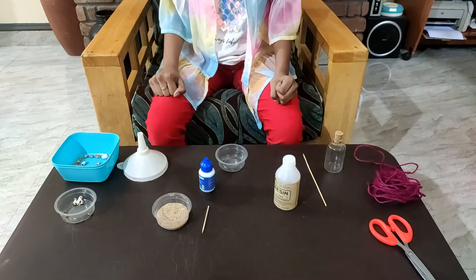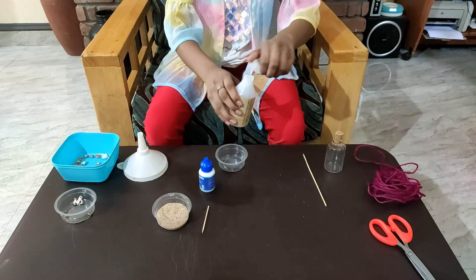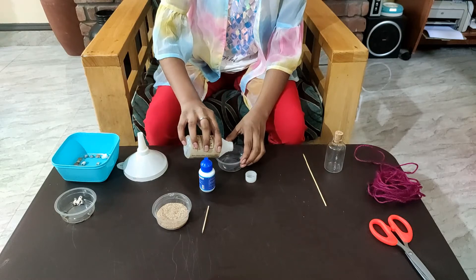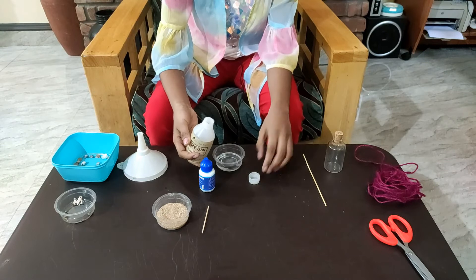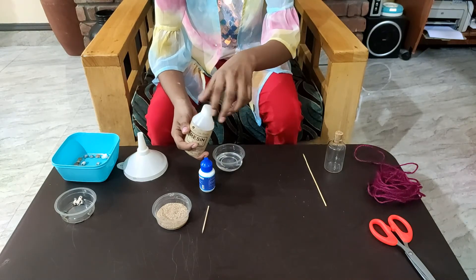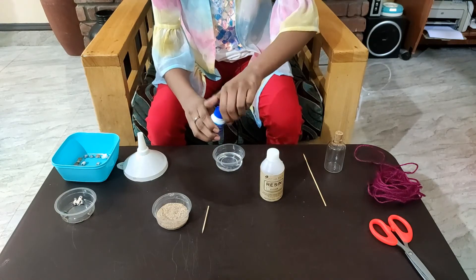For the next bottle, I am using resin and yellow colored sand. Now let's mix the resin.